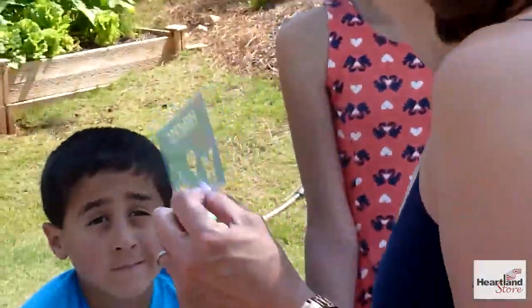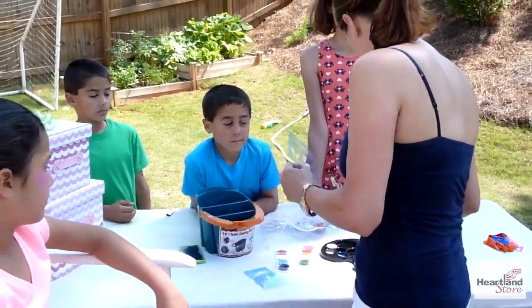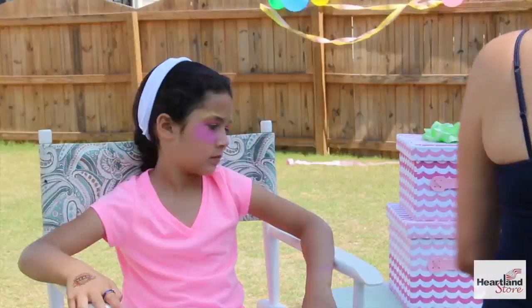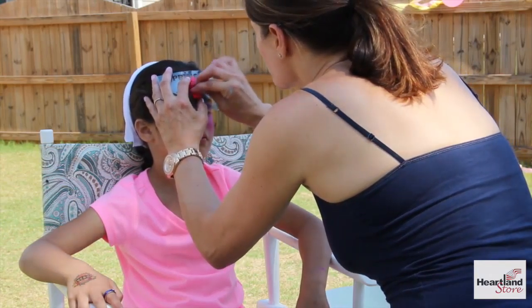We're going to use one of these really cute stencils — we picked the heart one. Use the pink and stick it on where you want to place it, and then just dab.